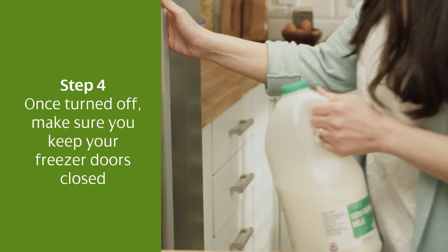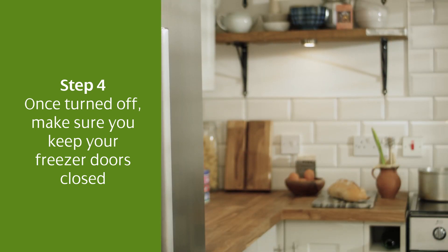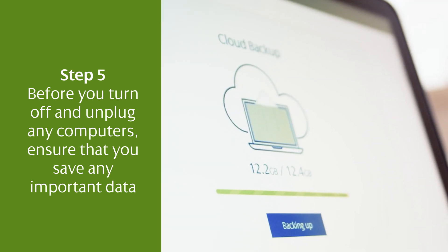Step 4: once turned off, make sure you keep your freezer doors closed so that your food doesn't defrost. Step 5: before you turn off and unplug any computers, ensure that you save any important data.